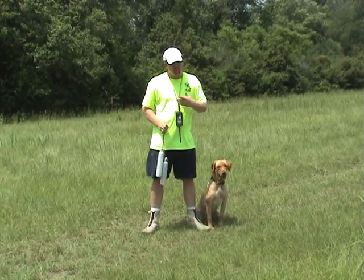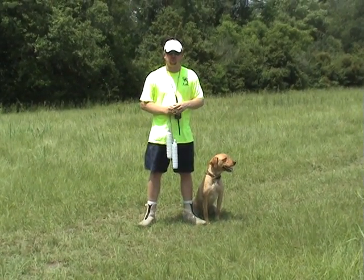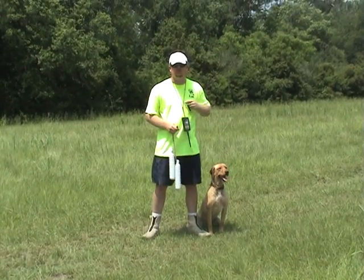And then probably around day seven, eight, nine, or ten — somewhere in there — you can start doing your whistle work with him.